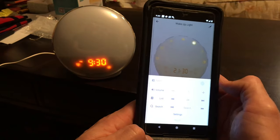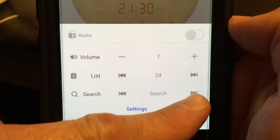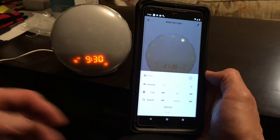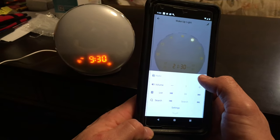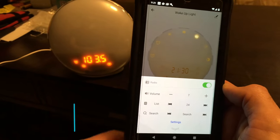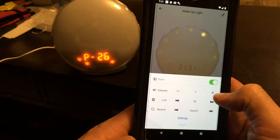Next is the radio button. The first thing you do on initial setup is click Search — it's going to scroll through all the channels it can sense, and once you've done that you can now turn the radio on. You can switch between different stations it has already found, and shut the radio back off.